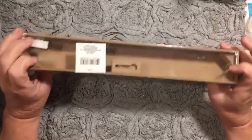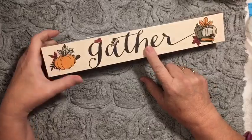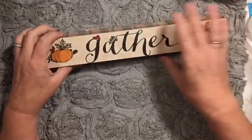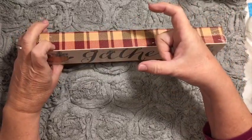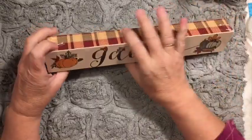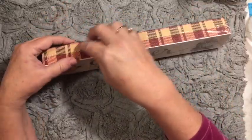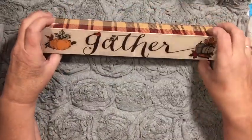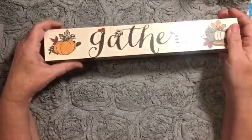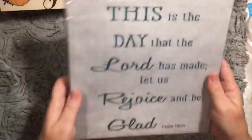I wanted to show you this — it's actually made out of wood and it says 'gather.' I love it. I'm going to put it on the lip on top of my microwave where I hardly ever use those two cupboards above it. I'm probably going to put some pumpkins or something on top. If that's something you want to see me do, please put that in the comments down below.